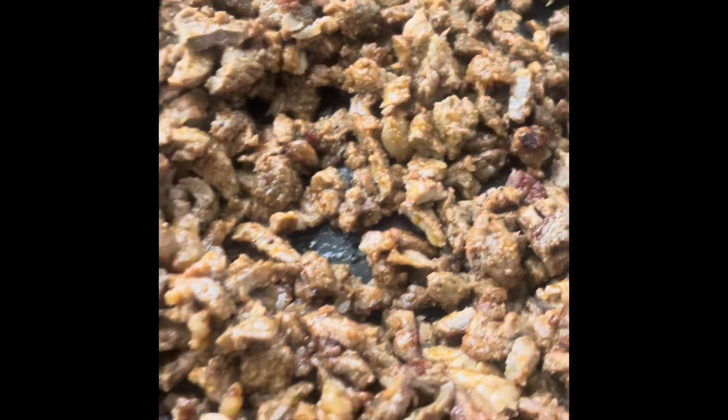Right here, I'm just making the carne asada. Of course, you have to cut it really nice and small.